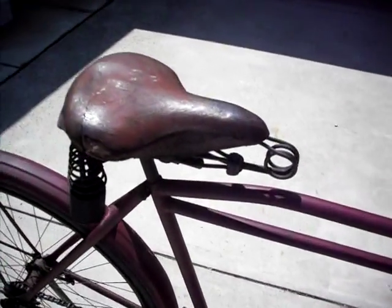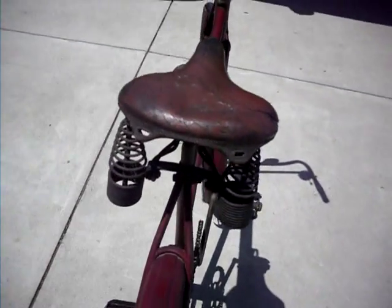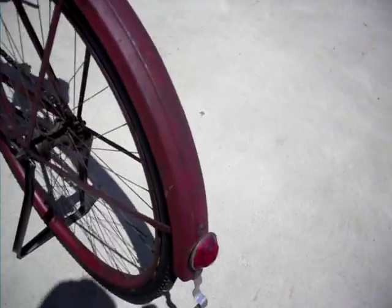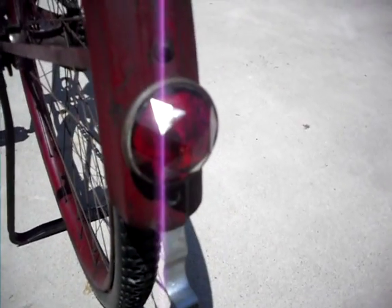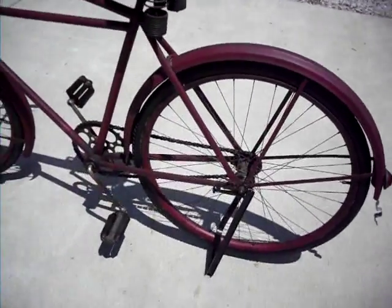Decent original leather seat — not the best, but functional. Nice glass reflector for the back. And that's pretty much it.